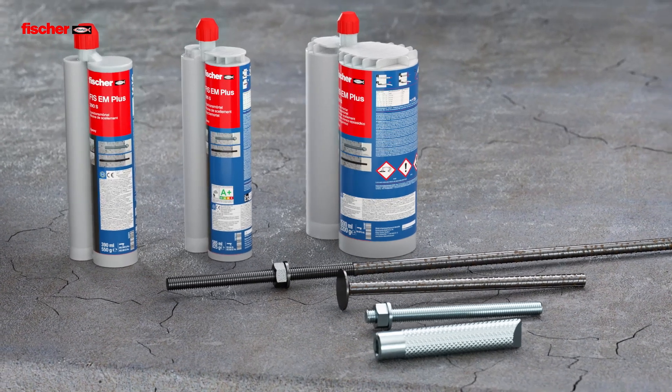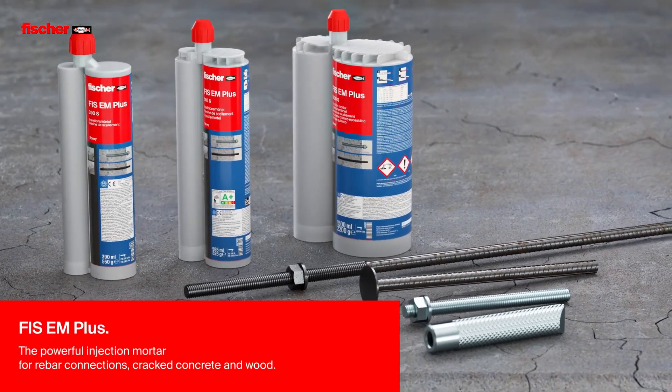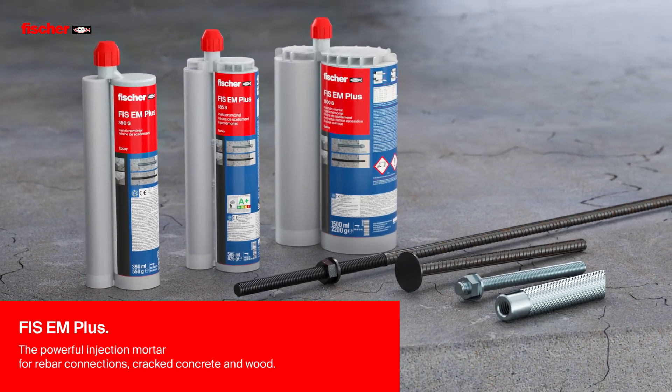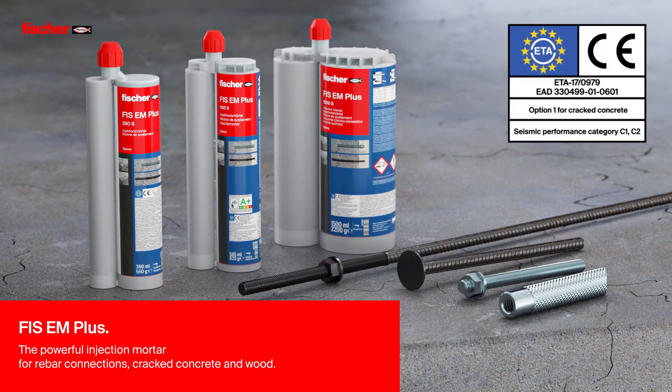Fizz E-M+, the powerful injection mortar for rebar connections, cracked concrete and wood. With an ETA certified service life of 100 years and even 120 years, proven by an external report.